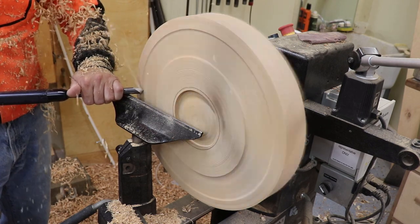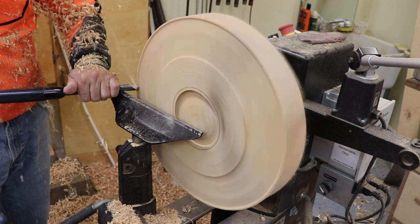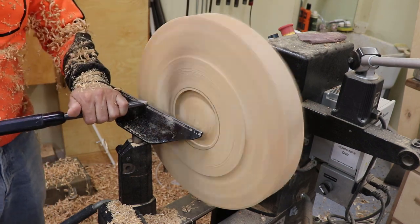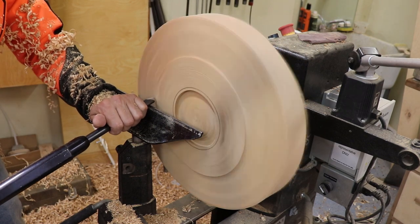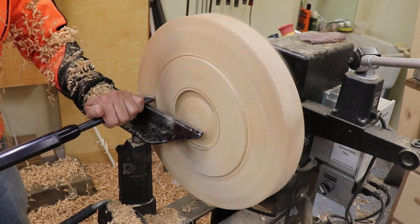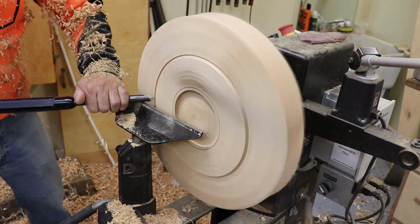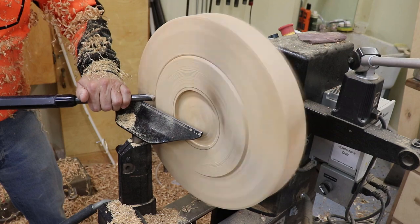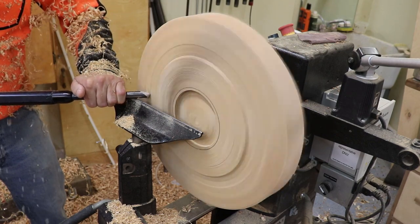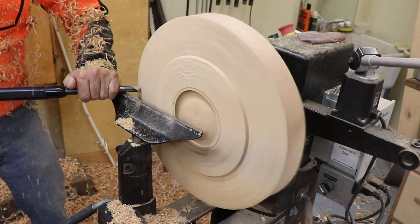Now I'm doing more of a pull cut at a slightly faster RPM, so I'm getting a better surface than before. I'm being really careful — I want about a quarter-inch lift on the side so you can get your fingers under the serving tray. I don't want to get too aggressive because I'll lose height on the side wall, and I want to keep those tall sidewalls.